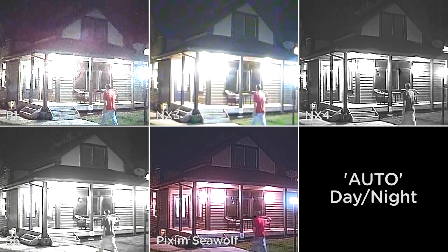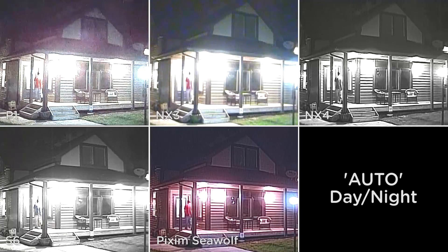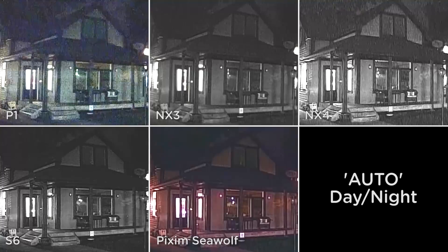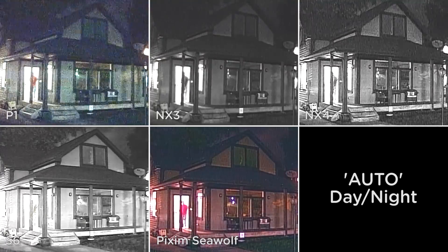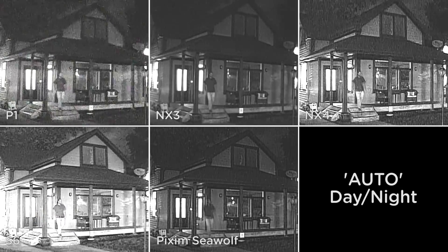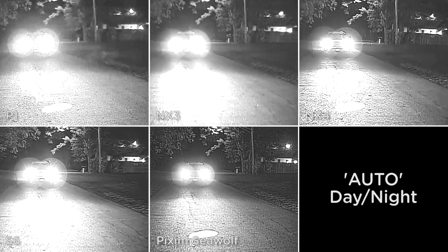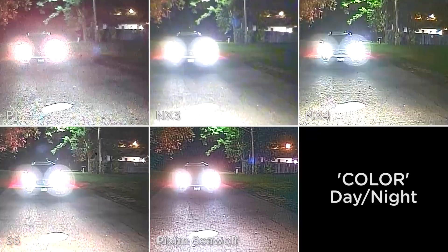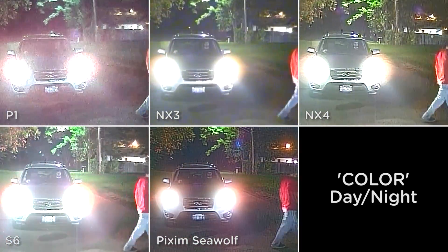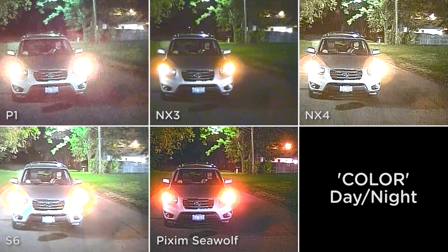This is a typical residential setting with mixed lighting. Notice how each camera handles color differently — some of the cameras are already displaying black and white, while others are still displaying color. As the house lights turn off, there is not enough lux for the auto day-night mode to still stay in color. In this next scene, each camera was switched from auto day-night mode to fixed color. Note the variations in image quality and also note the legibility of the license plate.